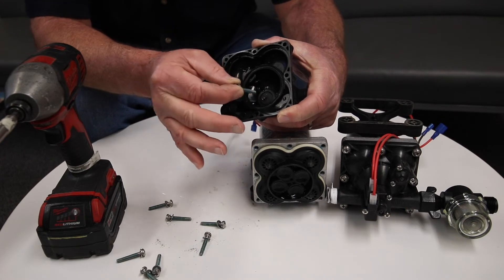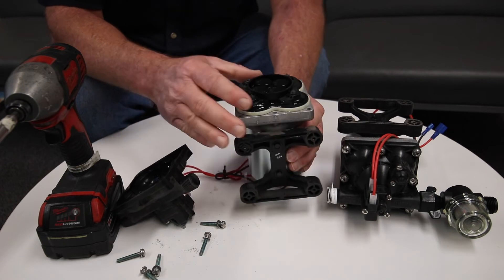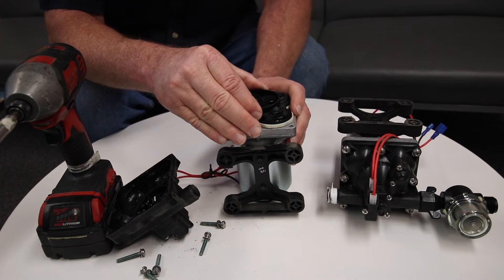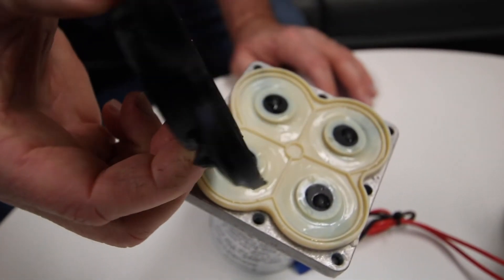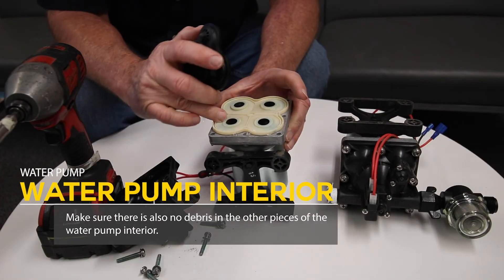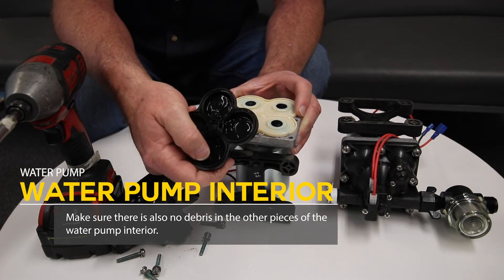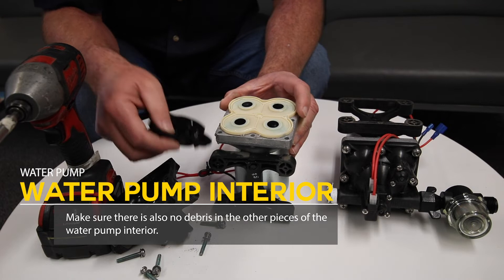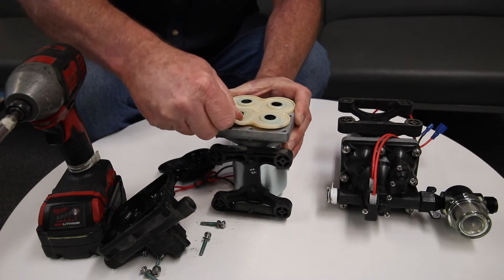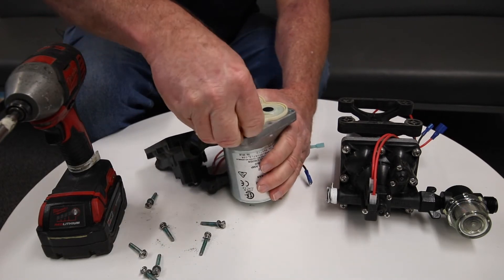It's a one-way check valve, so it needs to be free and moving. The other component is the top of the water pump — this big black piece will come off with a little bit of water in there. You just want to make sure there's no debris, dirt, or grime in here. Make sure your little covers are flush and rinse all that out so there's no debris inside.